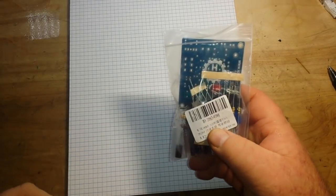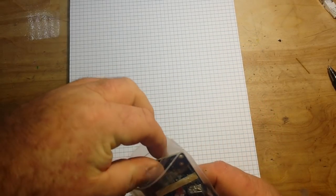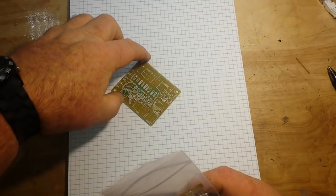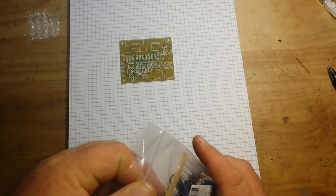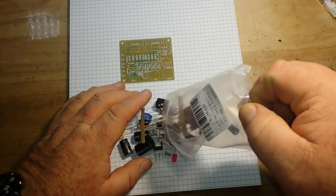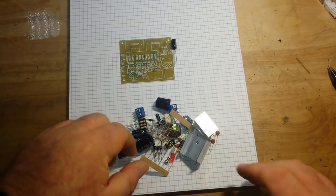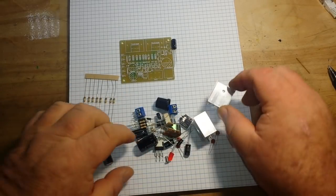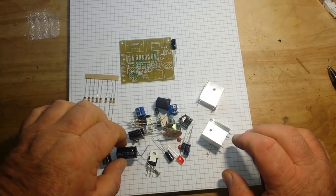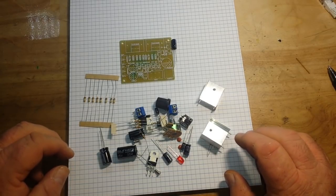I've had this kit on my wish list for a while. It's from ICStation.com, and it's the TDA2030 amplifier kit. I would like to thank Dave for sending it out to us. We're going to build it and have ourselves a nice TDA2030.